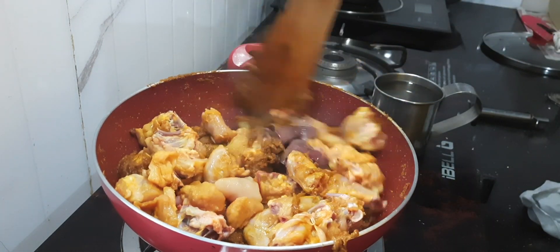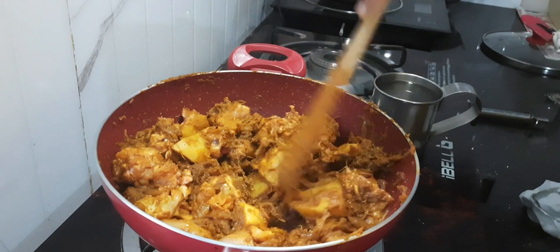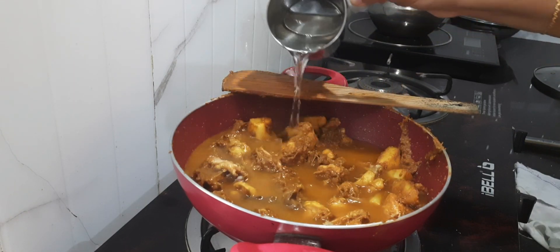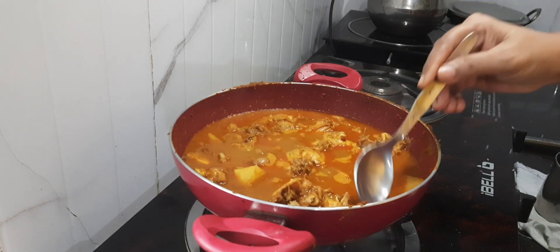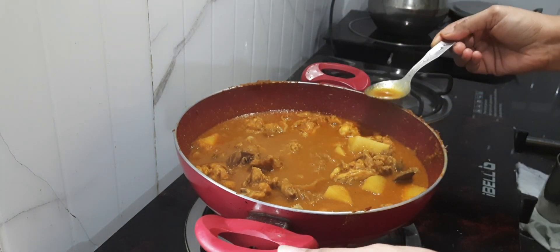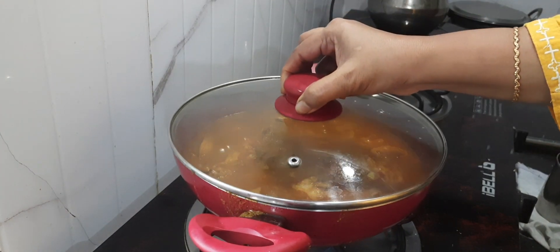Just mix it. Now I will fry this on a low to medium flame for at least 3-4 minutes. Now I will be adding hot water — almost a cup of hot water. Once it starts boiling, just close the lid and allow it to cook on a low to medium flame. At this stage you can check your salt and add if needed. Now close the lid and cook on a low to medium flame.